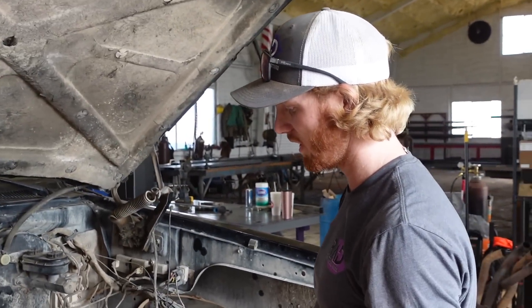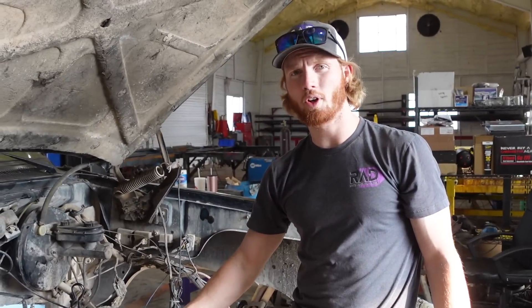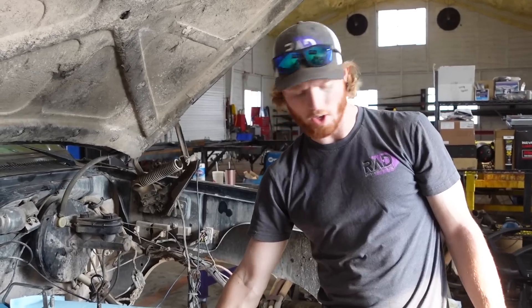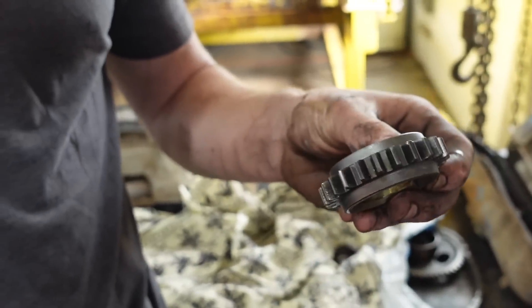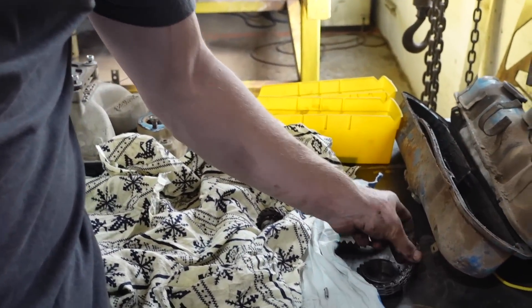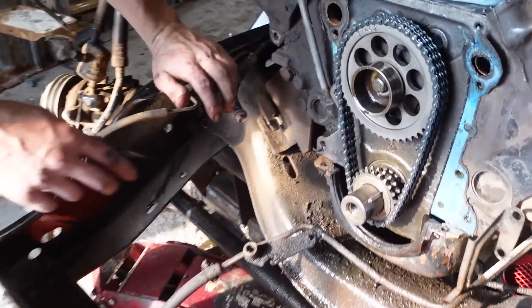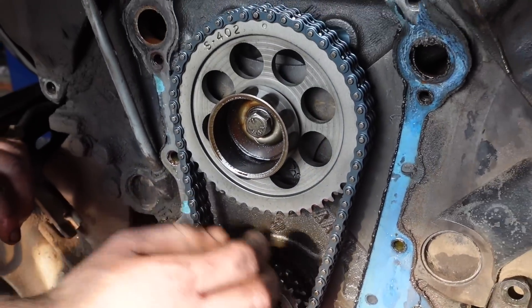I'm fairly confident that these didn't come with the roller chain from the factory — I think this was put on and I don't think it was put on too long ago. If you look over here at this one: single tooth style and then the chain is just links. Look at this one: double tooth style with roller chain, doubled up.